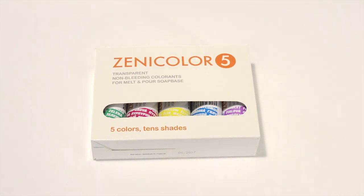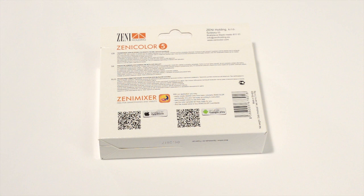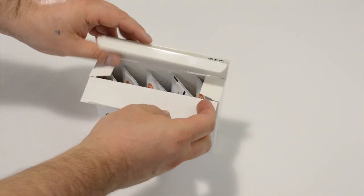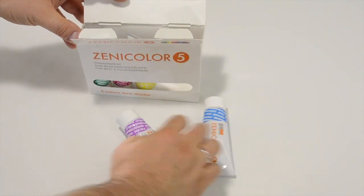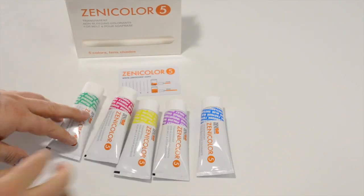The packaging includes information in three languages and QR codes which link to the Xenicolor Mixer application available on Apple Store and Google Play. I'll explain more about the application later. Each box contains five separate tubes of color and a mixing guide card. The card is made of plastic which is washable and reusable.